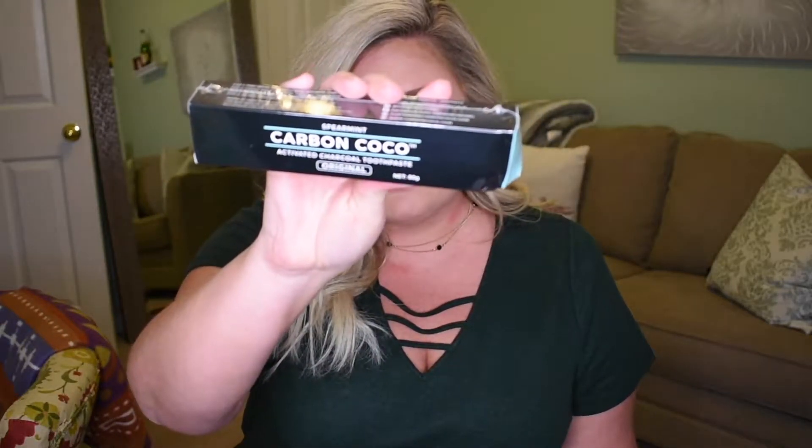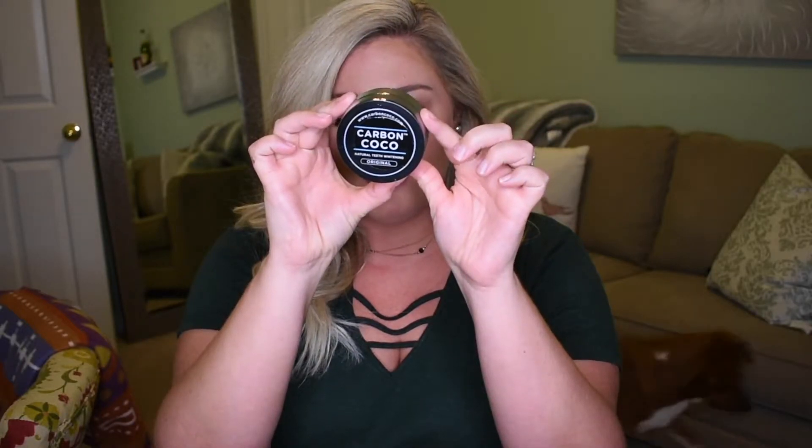So they give you a toothbrush — I brought mine but didn't really want to turn it black, so that's nice. This is the Carbon Coco activated charcoal toothpaste. There's also something else that came in here that I'm not sure about — comment down below if you know what it is. There's a bag to keep all your products in, and then this stuff — the natural teeth whitening, the actual cocoa-like charcoal colored powder.